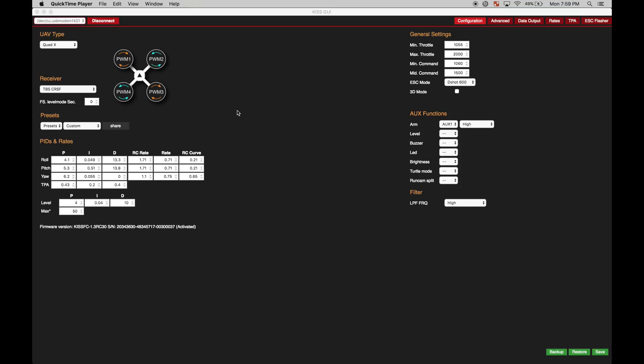Okay guys, so let's just jump right into it. This is my KISS overview. I am running firmware RCU30 and a few people have asked me about that.